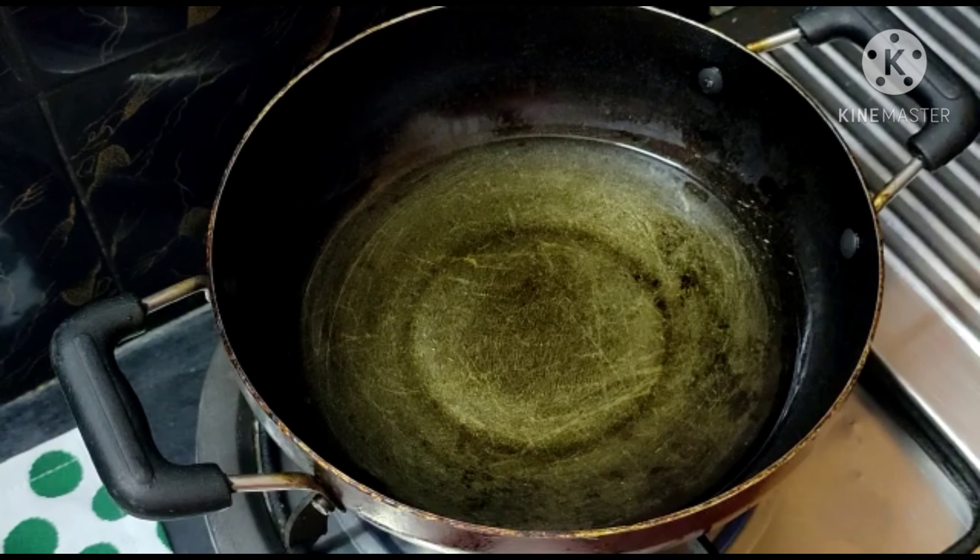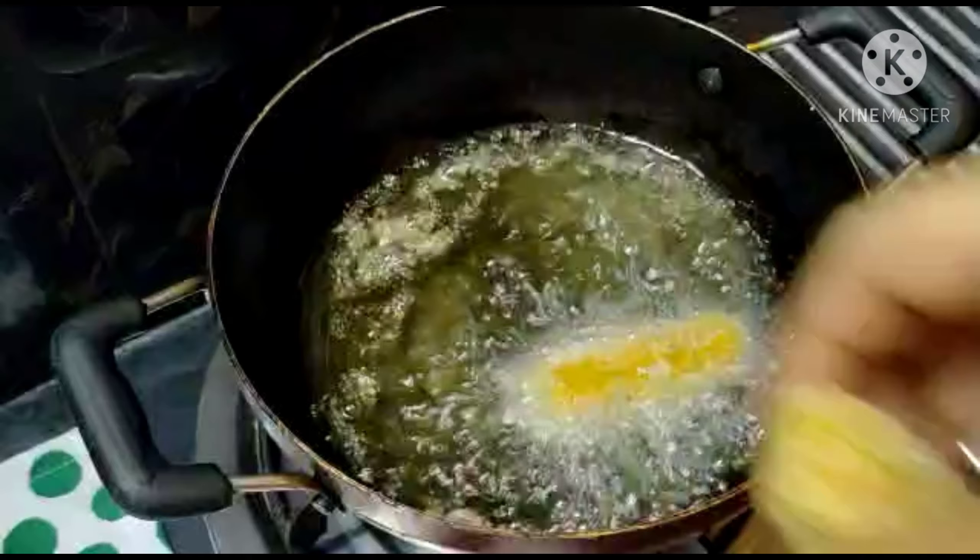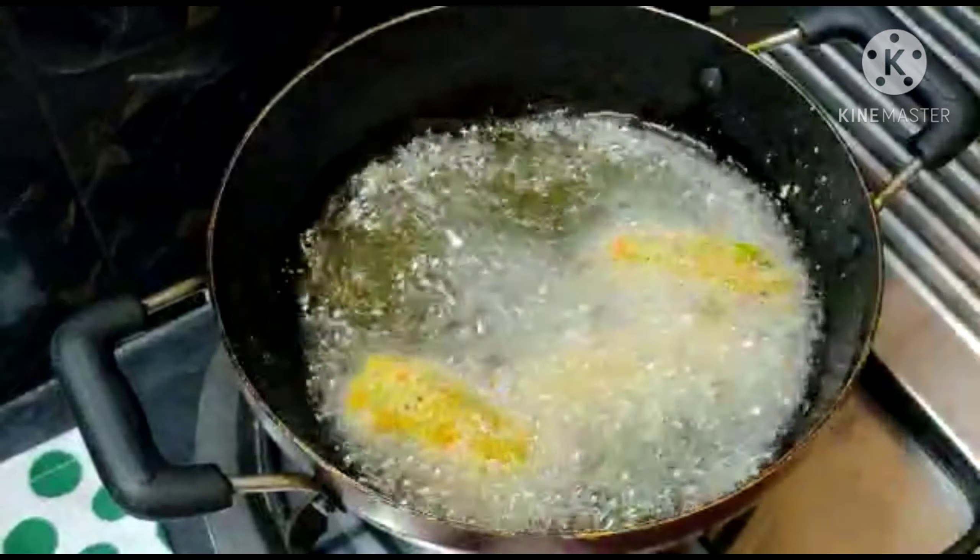Put it in deep fry. Then put it in the oil with the vegetables until it reaches a golden brown color.